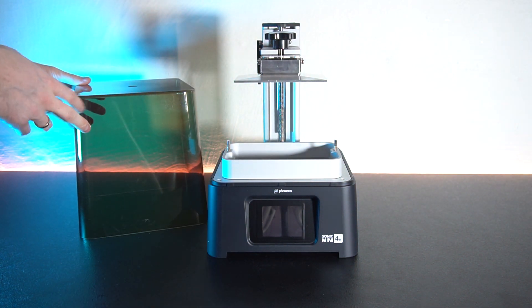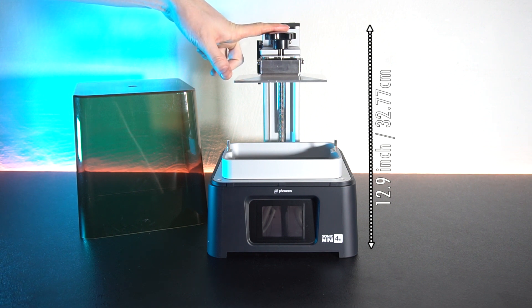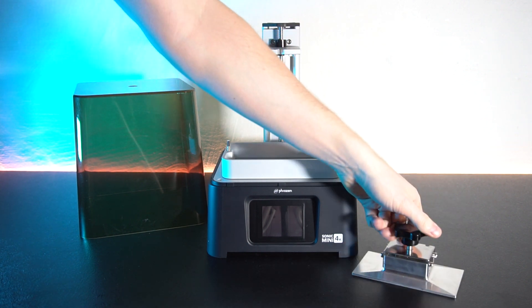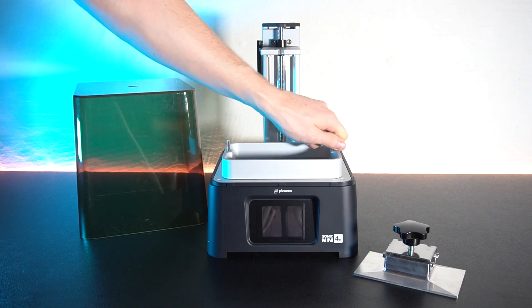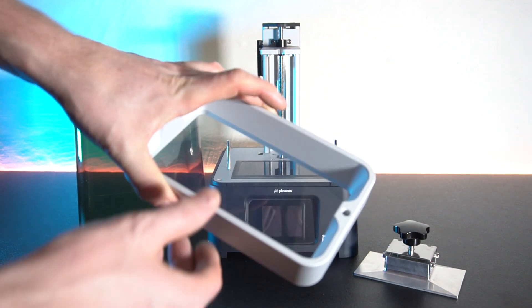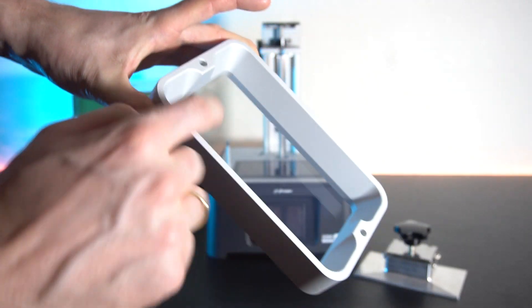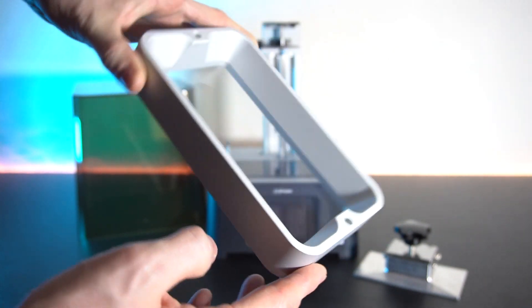However, it is still a lid that needs to be lifted off the printer, which does require you to have a little bit extra space over the printer where you install it. The build plate can easily be removed or installed by turning the big knob on top. Same goes for the resin tank — just unscrew the two nuts on either side and you can lift it off. Having a closer look at the vat, we can see it's made out of solid aluminum and does come with a pre-installed film. I do miss a max fill line, but that's a minor thing.